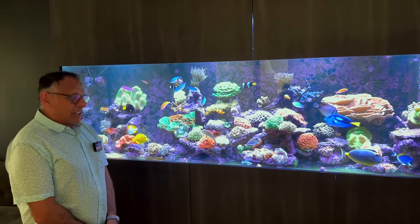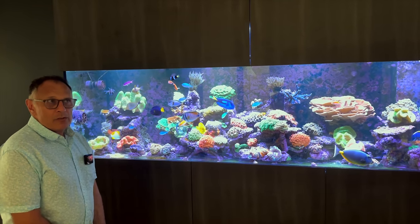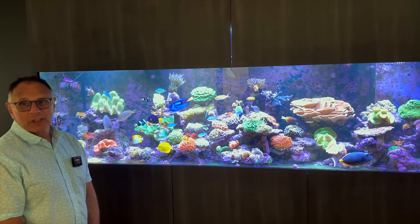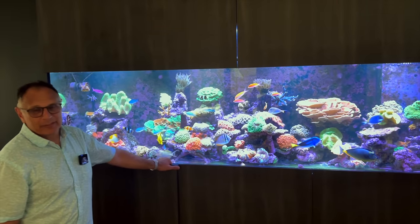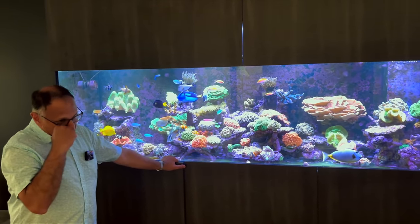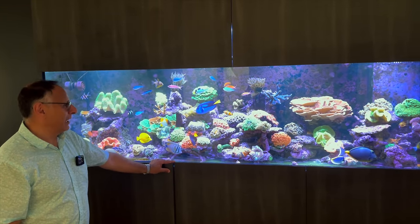At one stage I was also dosing nitrate, and then my nitrate doser just siphoned in the rest of whatever was in the bottle. It was hovering around five and then went up to about 25 — a decent spike. So I lost a few more corals as a result of that, but I think everything's pretty much under control now and it's been pretty stable.